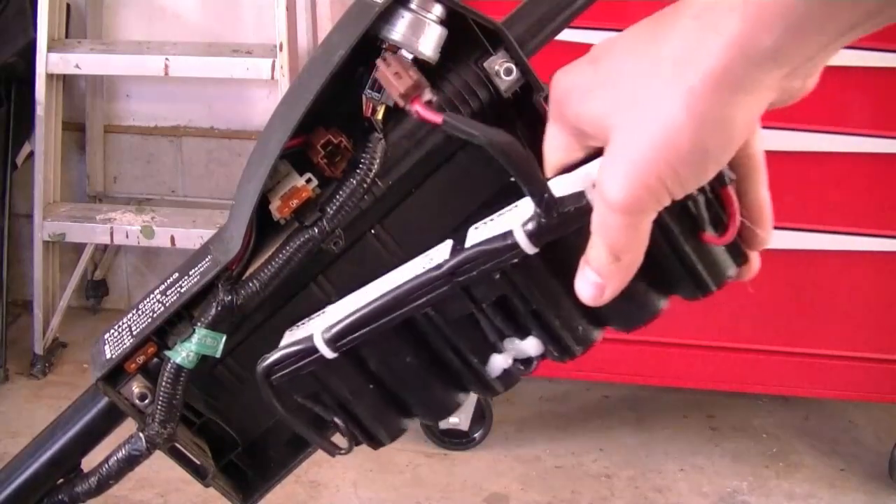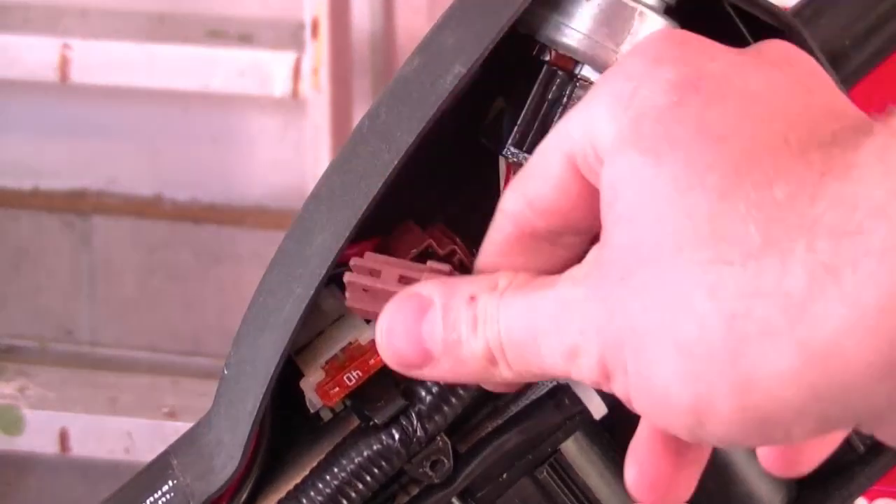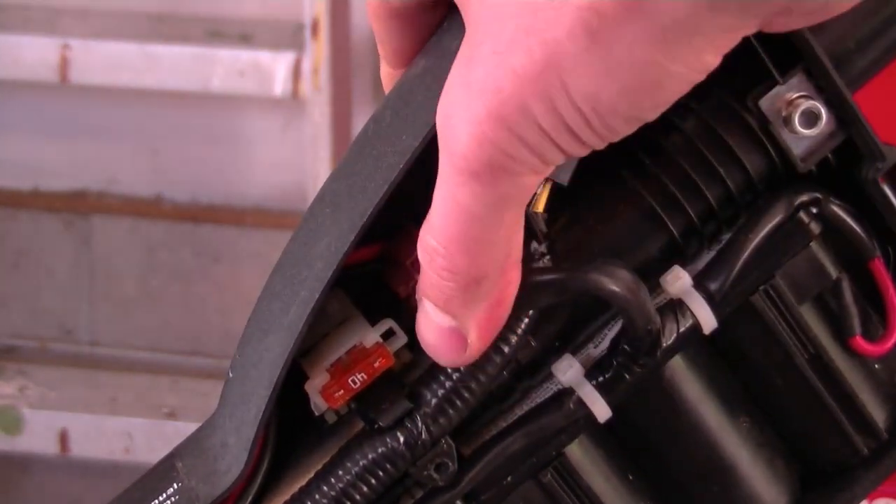Now to reinstall the battery, just simply put it back in its slot. Make sure to reconnect the connector right here and push it right in.